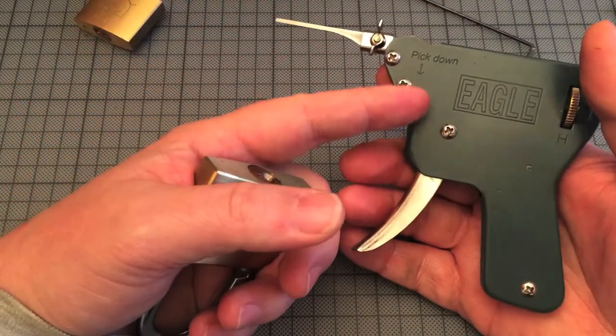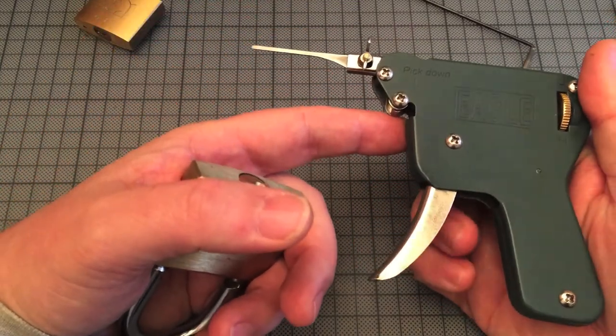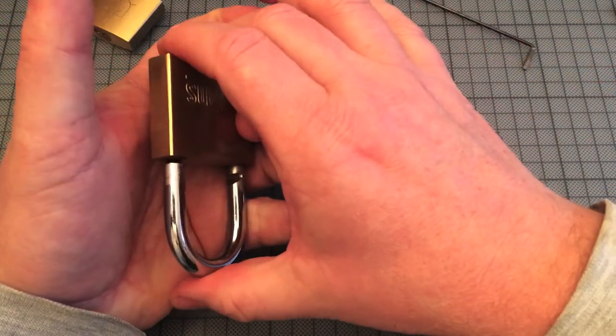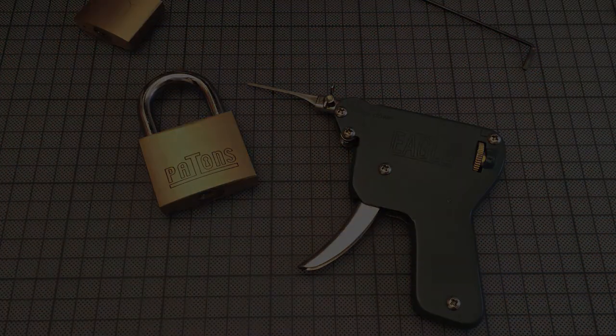It's its own technique to use a pick gun — it's not so easy as I said. But I will practice a lot with this gun and see how I can manage to open more difficult locks. Thank you for watching. Bye.